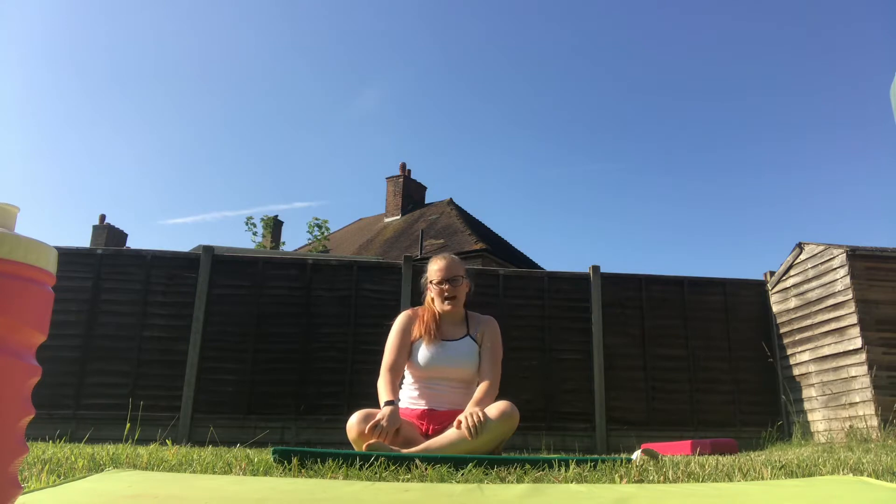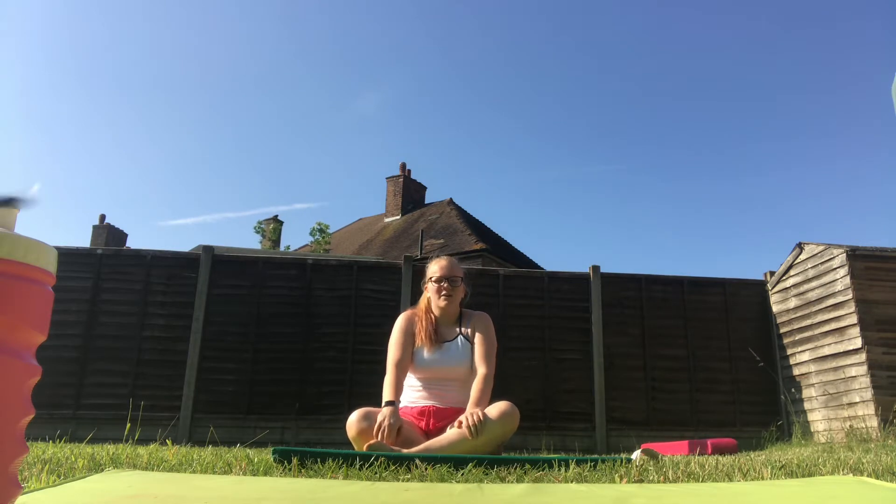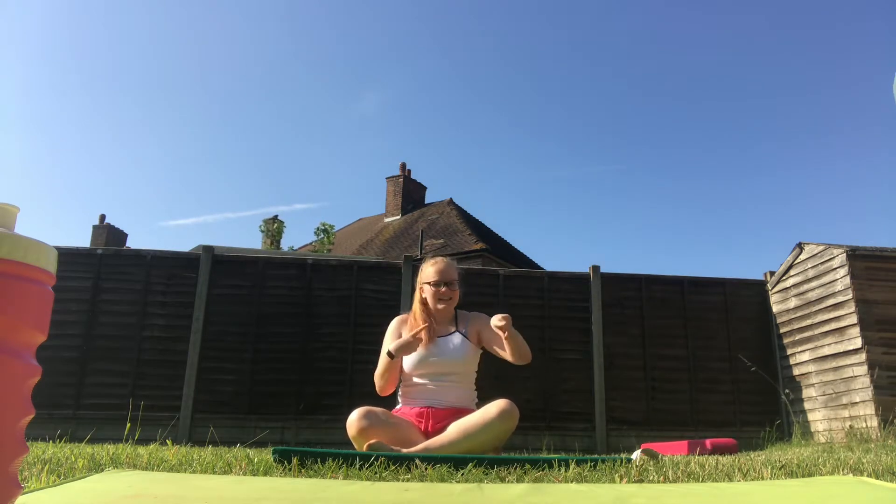Hi guys, it's Caitlin and welcome back to Caitlin and the stuff. Today I am going to be doing a back handspring tutorial on the trampoline. You don't have to do this on the trampoline — I just can't do it on the floor yet. So, let's get started.